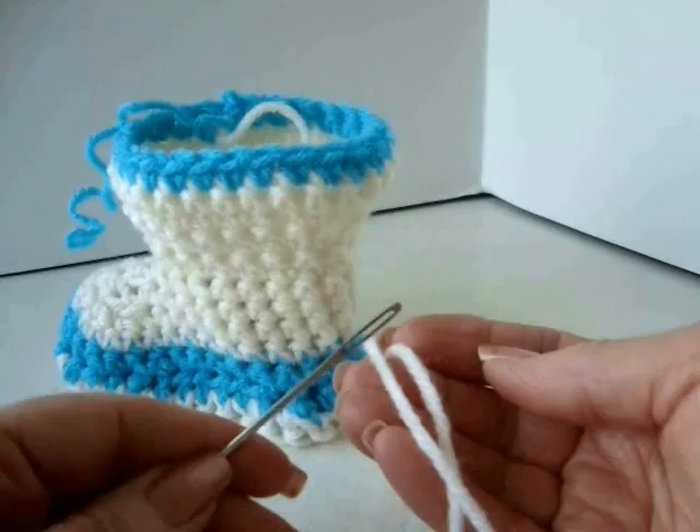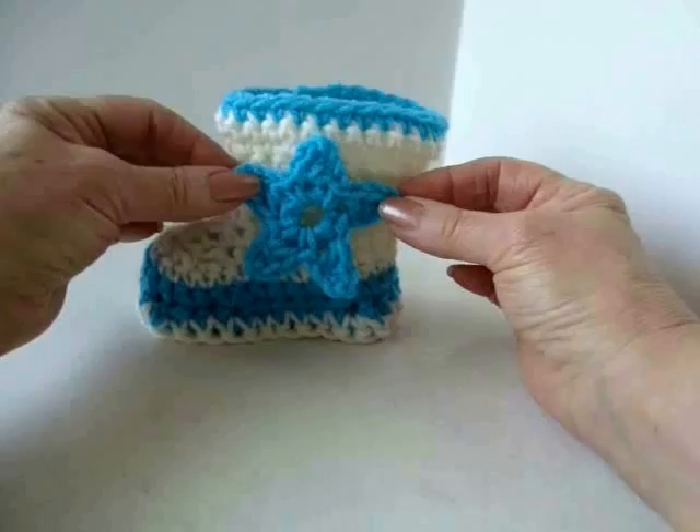Now weave all these yarn ends into the finished work. I'm going to show you how to make the star that's going to be attached on the side.